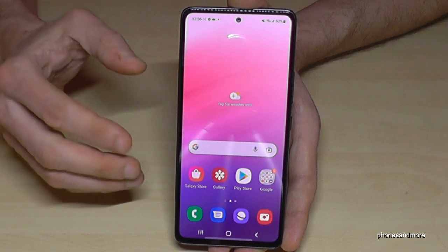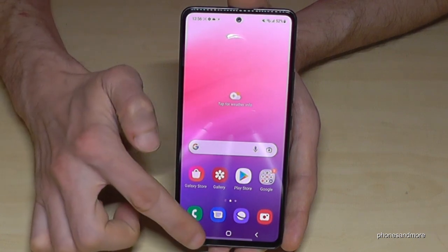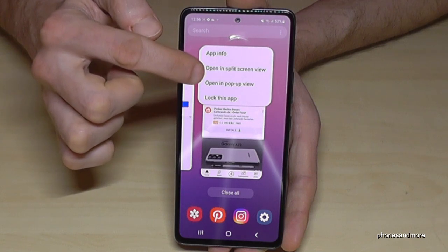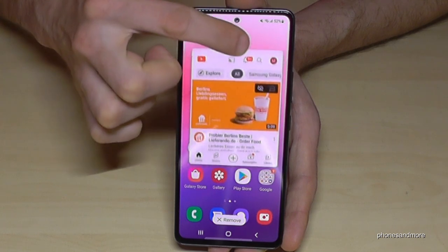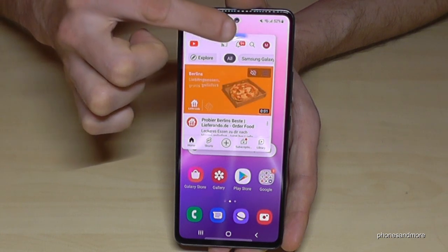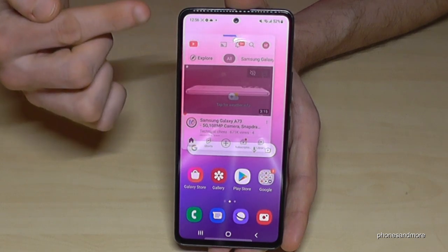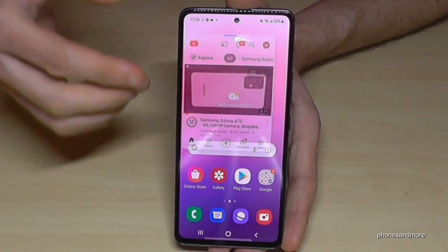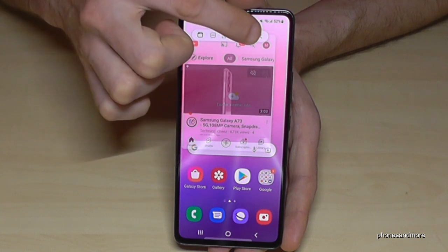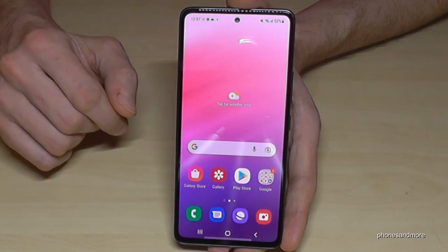There's also a Pop-Up View option: go to Recent Apps, tap the app icon at the top, and select Open in Pop-Up View. Now YouTube appears as a floating pop-up window. Tapping the blue bar lets you make it more transparent so it doesn't disturb you — it just runs in the background. Tap the arrows to restore the full app whenever you want.